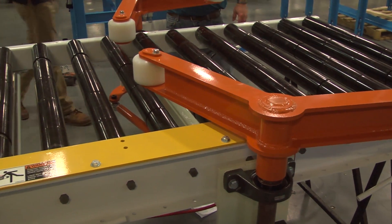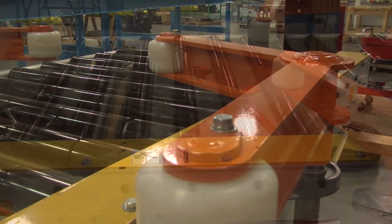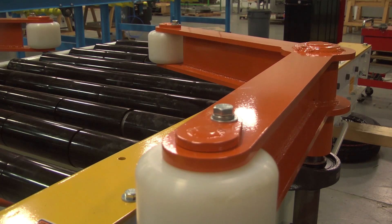Bastion Automation Engineering offers a variety of product singulators to meet your process and application requirements. Singulators are used to provide accumulation and singulation.